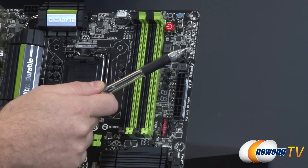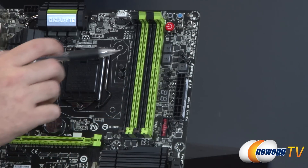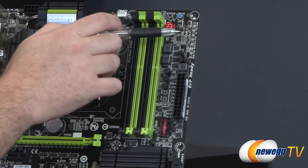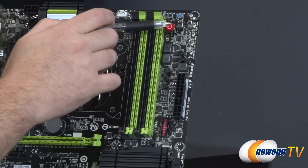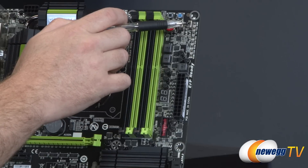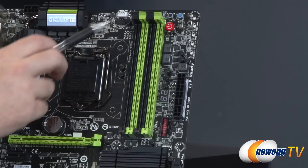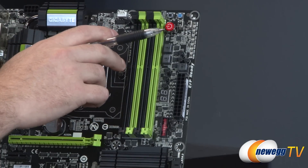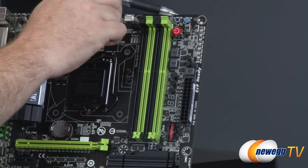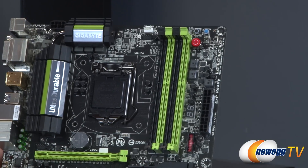On the right side there are voltage read points — useful for overclocking, readable with a multimeter or via soldering for detailed readings. There are two small switches: the left one manually switches between BIOS A and BIOS B, and the right one switches between single BIOS mode and dual BIOS mode. There are also surface-mounted buttons: a power button that lights up when power is present, a clear CMOS button, and a reset button — very handy for open-bench or testbed builds.